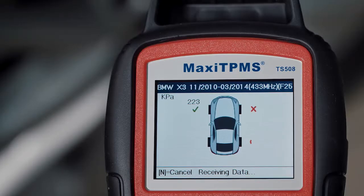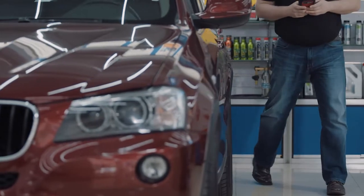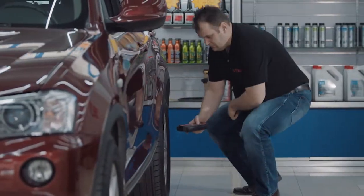A red battery icon means the sensor battery is low. When you see it, replace the sensor. If sensor activation fails, there will be a red cross. Trigger the sensor again, and if it fails, it may indicate the sensor is broken. When you see a D icon, it means the sensor ID is duplicated.